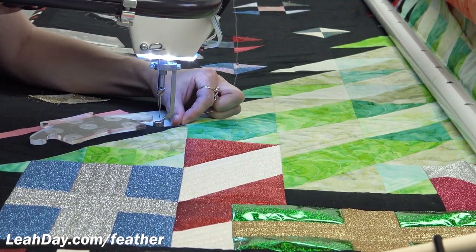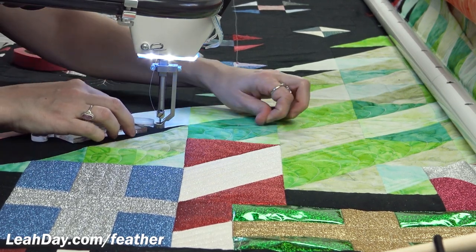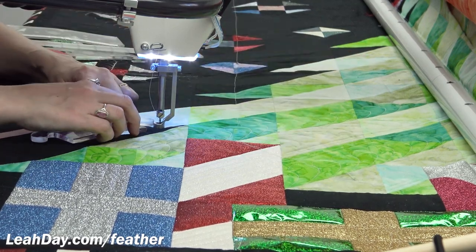Why do I do that? So it doesn't make a mess on the back of the quilt — that's what you don't want. It would make a really ugly mess because I've got a contrasting backing. So definitely want to pull that thread up.